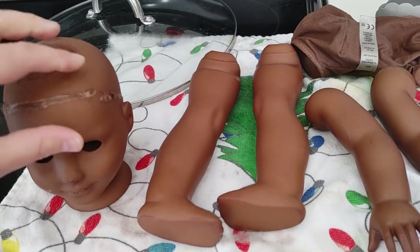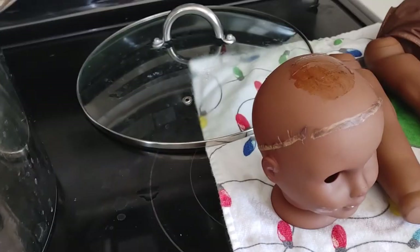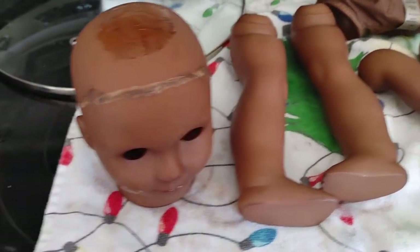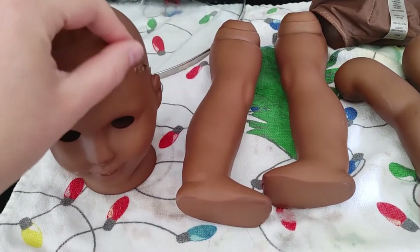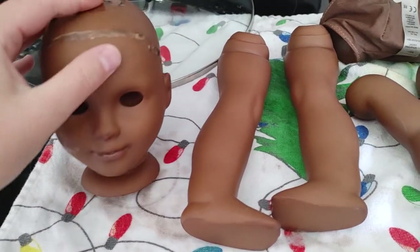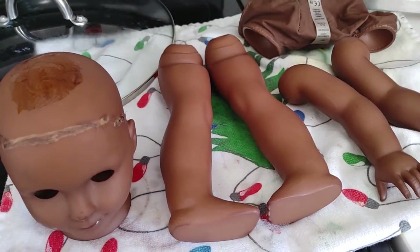I don't like it when people dye their doll dark skin and then just use brown, because no one's skin is just brown. Everyone has variegation in their skin. So I definitely like that RIT put these recipes out. I think it looks so good. I'm not sure what I'm going to do with this face, but I'll figure it out.